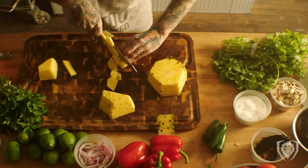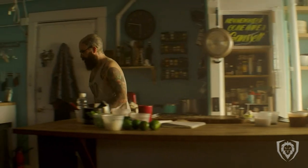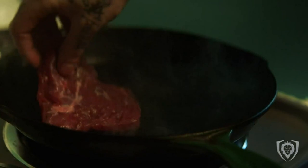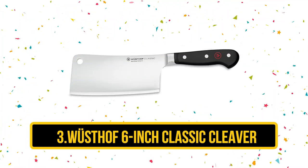So what do you think of our first two choices? We have more to come. Before we proceed, please subscribe to our channel and click the bell icon to be notified of our next videos. Now, number 3.